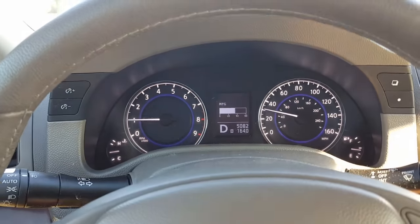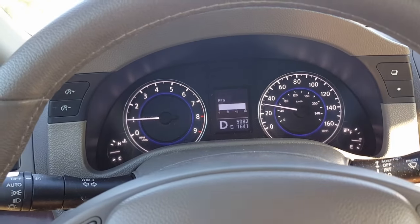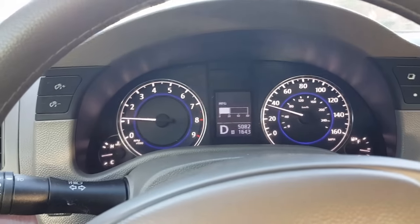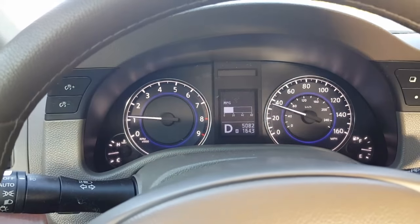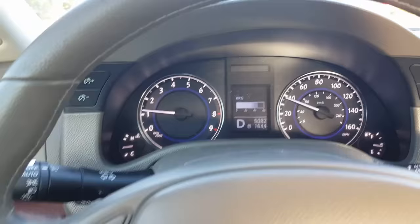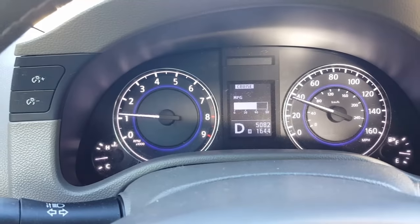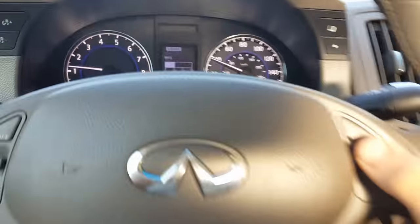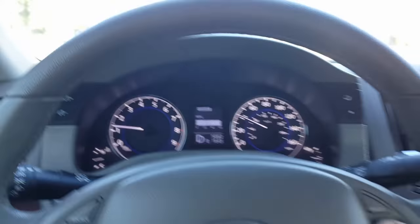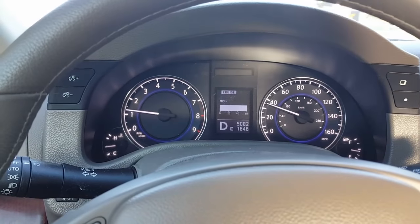Hello everybody, this is George with Melnix Automotive. I'm driving a 2014 Infiniti Q60. We have a problem with this vehicle, and as I read online there are a lot of others with the same problem: the cruise control will not engage. I'm turning on cruise control and getting the message in my cluster saying cruise is on, but when I go to engage it, nothing happens.